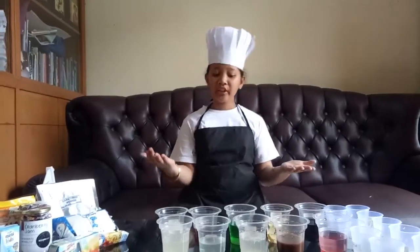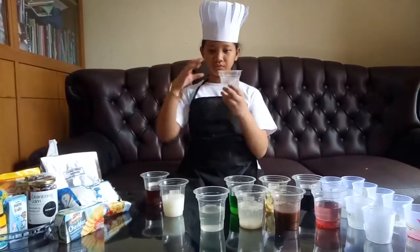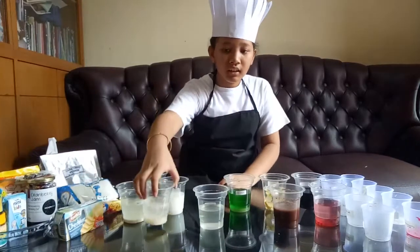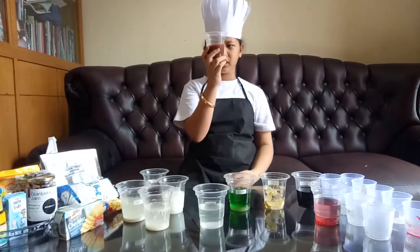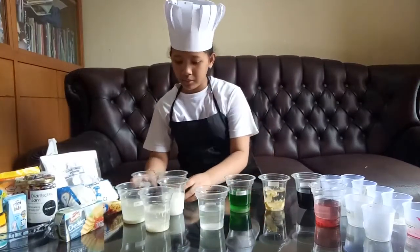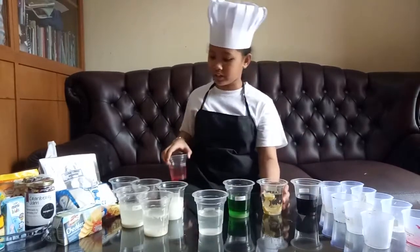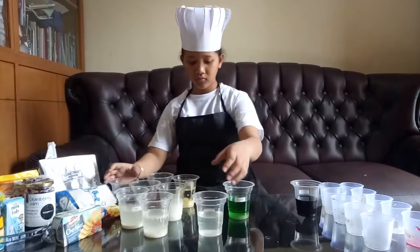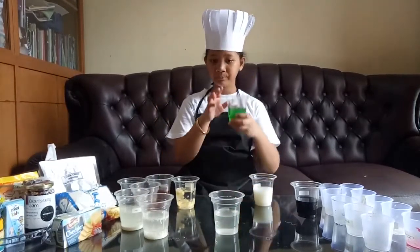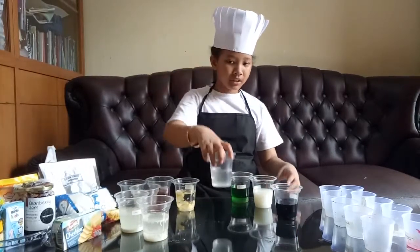From this experiment, we can see the heterogeneous mixtures are chocolate chips, flour, grated cheese, cocoa powder — maybe at first the cocoa powder seems like it is mixing, but if you look from the bottom, it's darker and the cocoa powder is sinking to the bottom of the cup — cranberry jam, and margarine. While milk, jelly powder, food coloring, and baking soda form a solution when mixed with water.